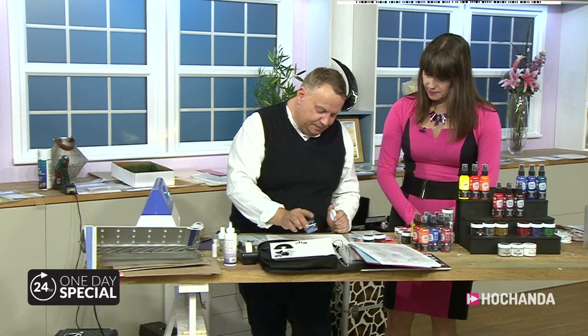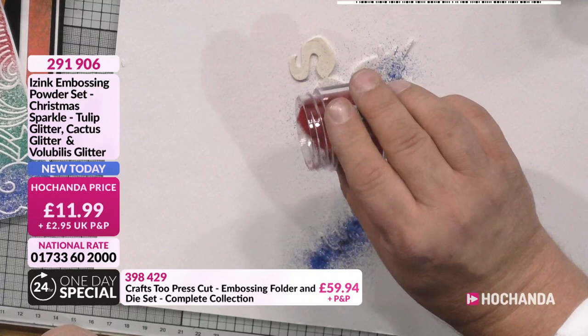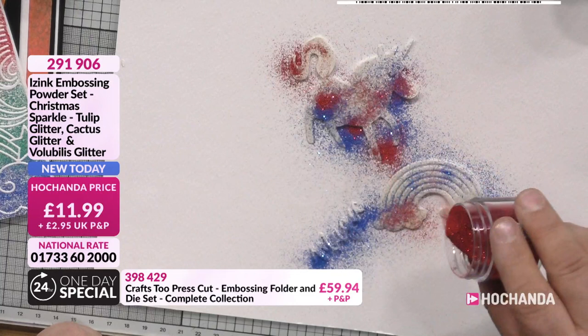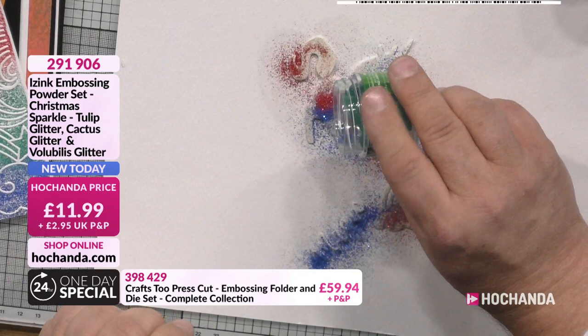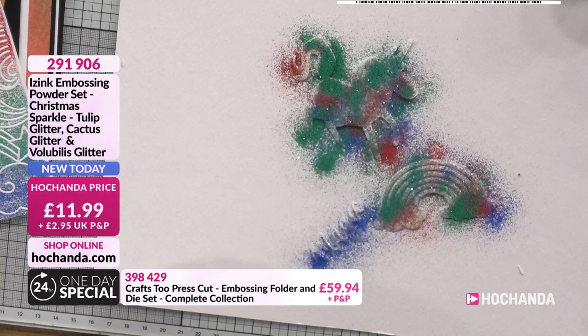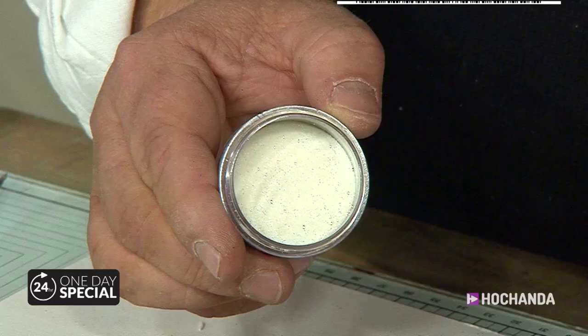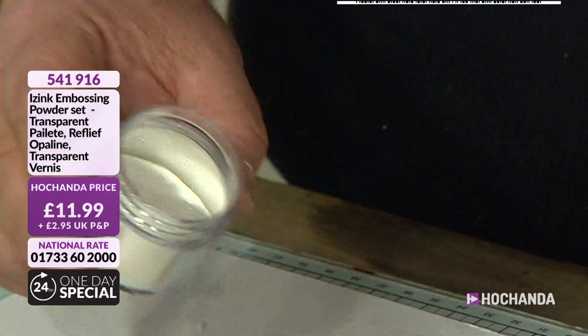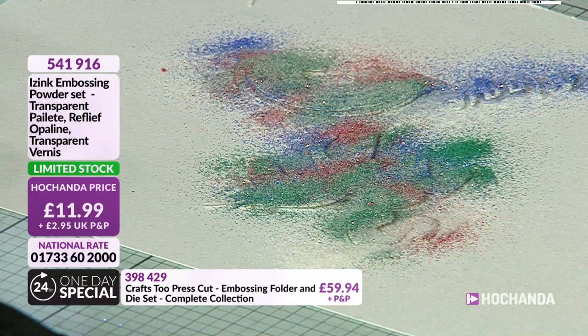I'm going to do a mix of embossing powders — you need a spare pot for this. I'll lightly sprinkle green over, then bring in a little more, and then to seal everything I'm going to use the transparent glitter powder. Everyone in their heads went 'ooh' at the same time! This one is a clear glitter so all you get is a sparkle. I put a little bit over the top and it will just seal everything in. The three powders are: transparent varnish — high clear, high-shine gloss; transparent palette — the glitter; and relief opaline — mother of pearl finish.